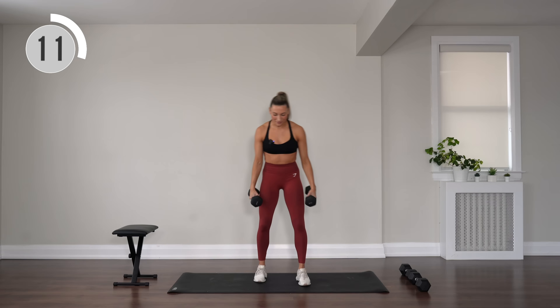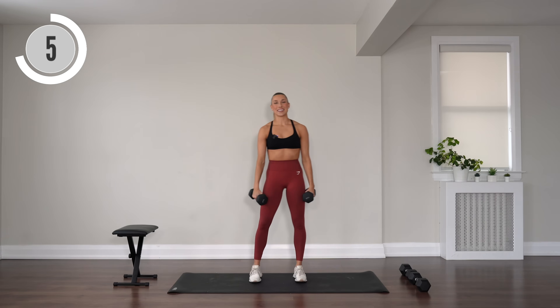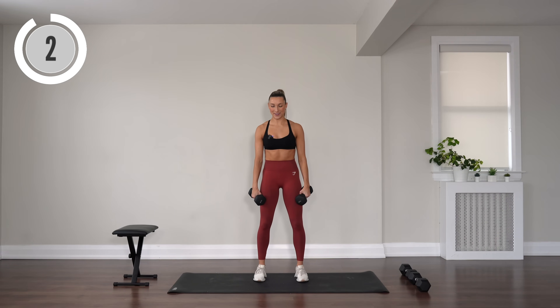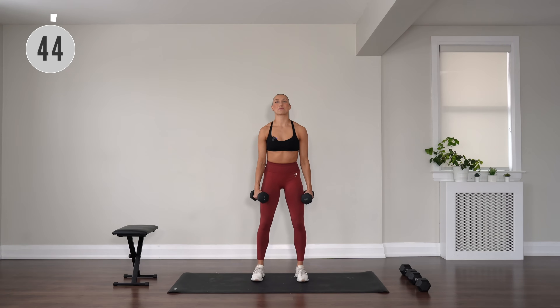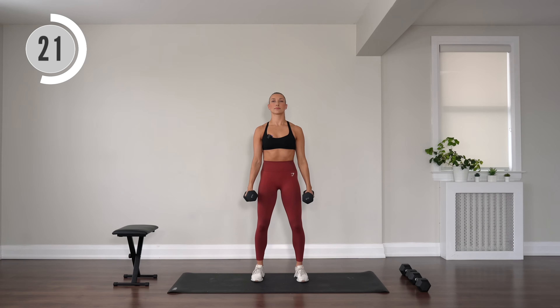We've got hammer curl — palms are facing in, exhale to curl, inhale to extend. Keeping it simple for this one. Working those biceps.